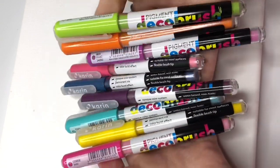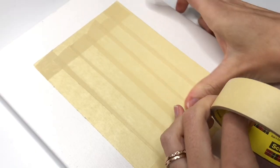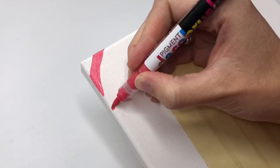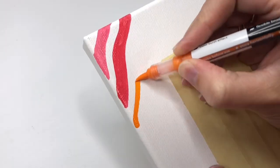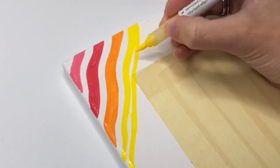It sounds easy enough, right? But you know it can't be that simple. I had several problems along the way and I eventually ended up with three canvas pieces. So let me tell you how it started, the problems that I faced, and the canvases that I ended up with.